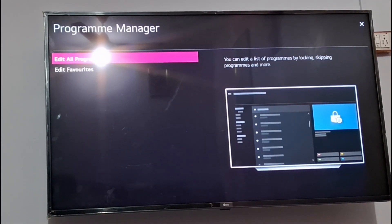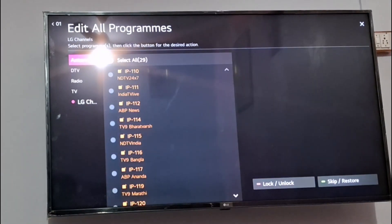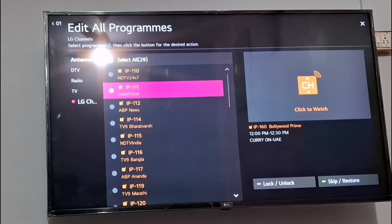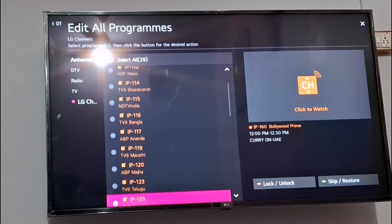You can edit all programs, edit favorites, or find antenna channels — all channels are showing in my area. It is adding more and more channels; earlier it was showing 27, a few days back, and now it's 29. You can find TV and radio — all channels are showing and you can select any one as per your need.